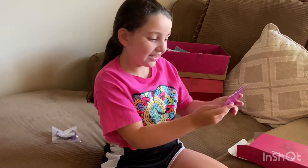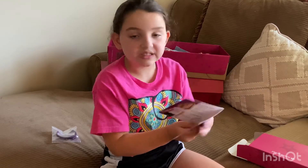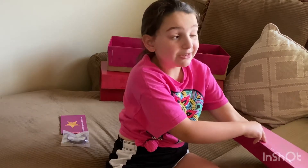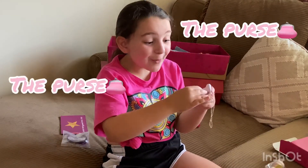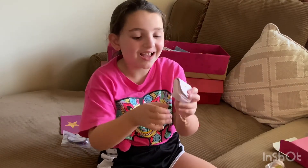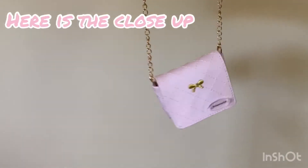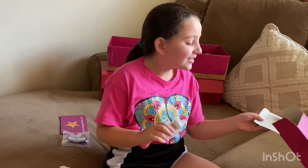It says 'Design Your Special Doll' — this is like a design shirt and stuff, so I'm going to keep that too. And now we're going to get to the most fun part: the purse! And we also have a little coffee — super cute.